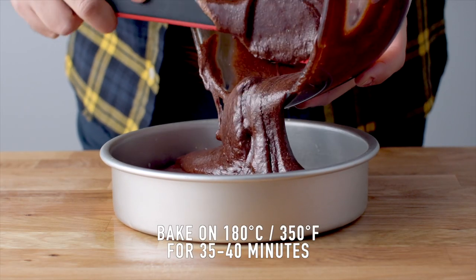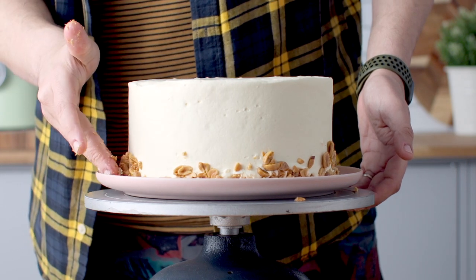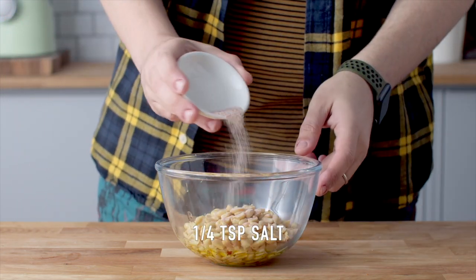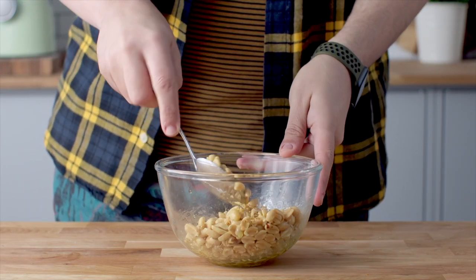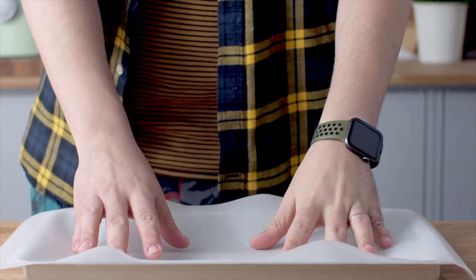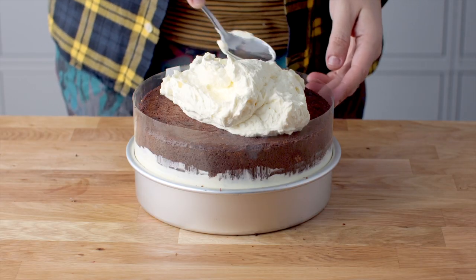Once they finish baking, let them cool down completely. We're going to be adding some salted buttered nuts around the side of our cake. To prepare those, add some unsalted peanuts, some melted unsalted butter, and a little pinch of salt into a mixing bowl. Mix to coat the nuts in the butter, then pop that onto a baking tray lined with baking paper. This goes in the oven for 10 minutes at 180 degrees Celsius.